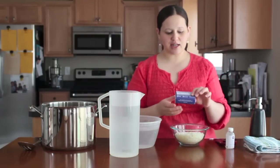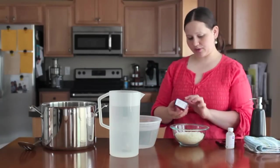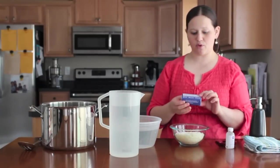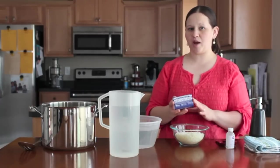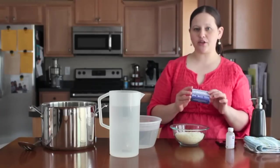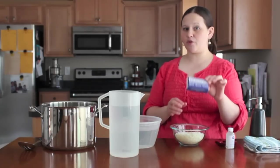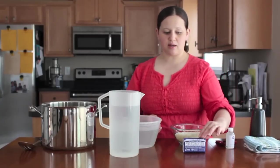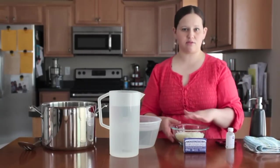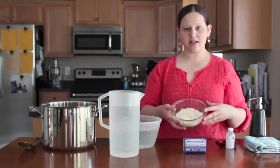Next, you're going to need a bar of high quality soap. I use Dr. Bronner's All One Hemp Peppermint Pure Castile Soap made with organic oils. I get this soap from Trader Joe's — you could also find it at Whole Foods or online. It costs around $3.50, and I can't stress enough that you want to use a high quality bar of soap. If you use something cheap, your hand soap is probably not going to come out to the consistency you want. You'll take your bar of soap and grate it up.